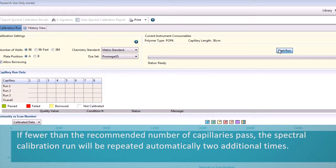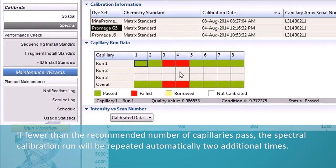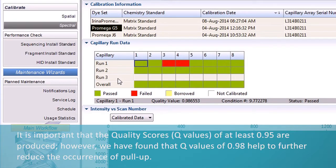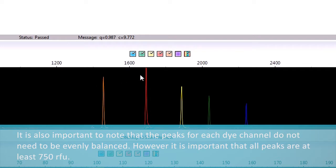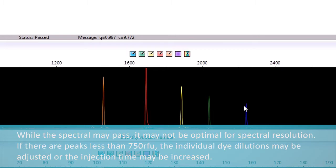If fewer than the recommended number of capillaries pass, the spectral calibration run will be repeated automatically two additional times. It is important that quality scores — Q values — of at least 0.95 are produced. However, we have found that Q values of 0.98 help to further reduce the occurrence of pull-up. It is also important to note that the peaks for each dye channel do not need to be evenly balanced. However, it is important that all peaks are at least 750 RFU. While the spectral may pass, it may not be optimal for spectral resolution.